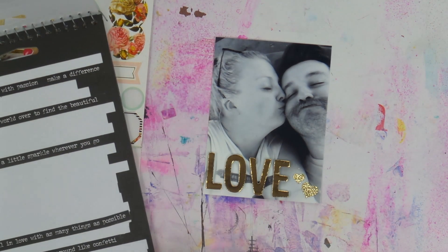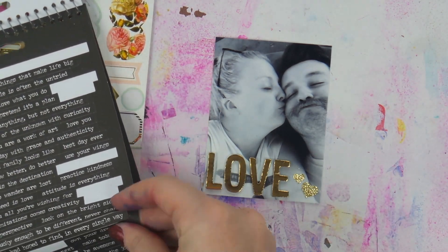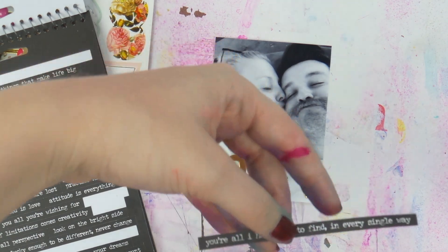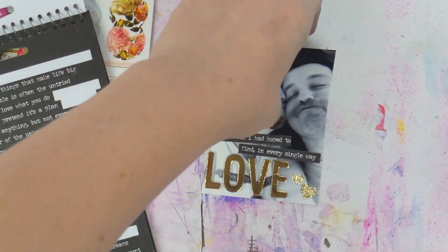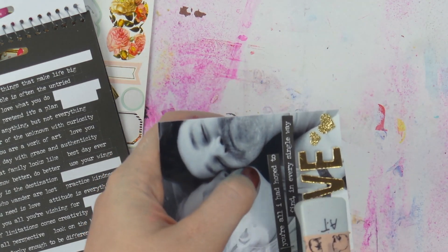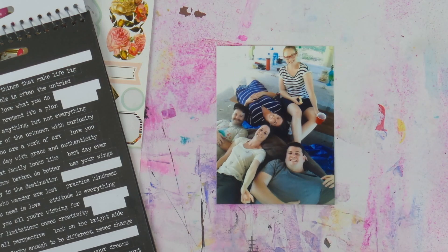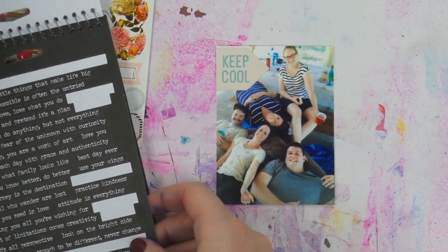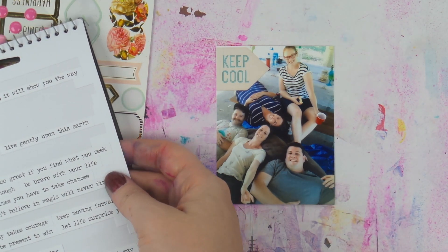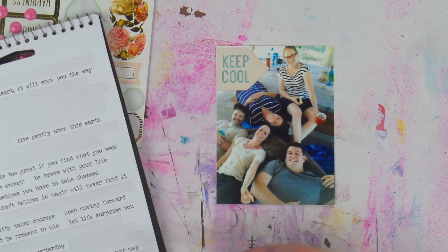Personally, I'm up to the last week of March. I've printed all my photos up to last week so they're in the albums sorted in the page protectors — I just need to actually do them. Over the next month or so you'll probably be seeing a lot of project life videos from me, which I know some of you would be very happy about because they're your favorite ones to watch.